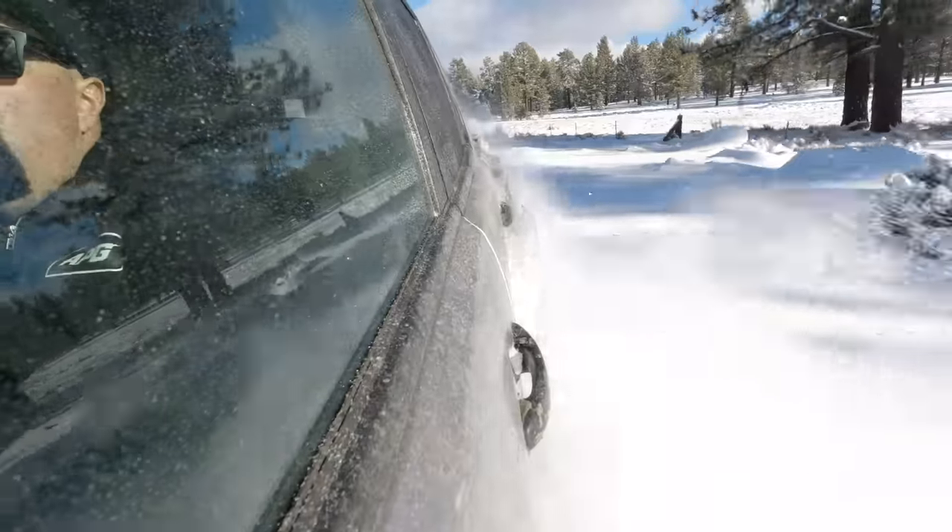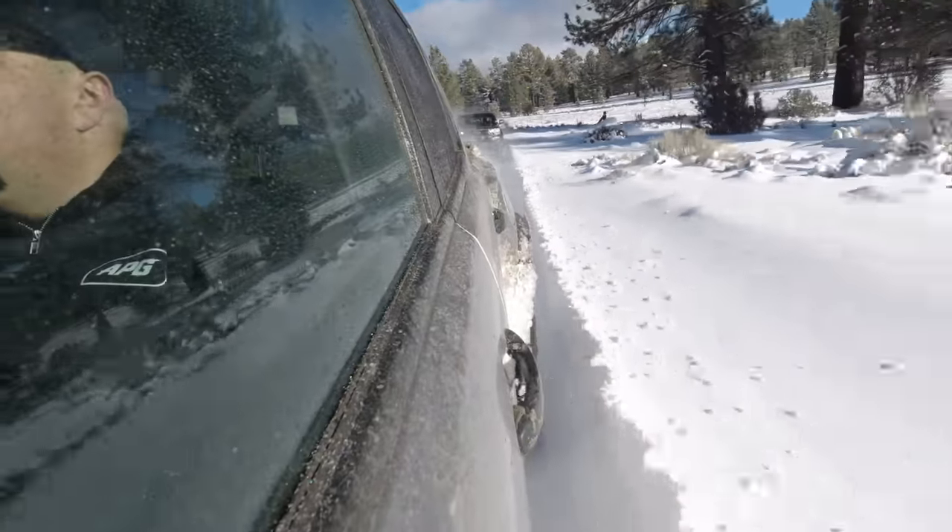So far, we've gone over the gear you want to bring with you, how to read the snow you're driving on, the tires you have on your vehicle, and how to air those tires up. The last topic I want to go over is your driving technique while off-roading through snow. A lot of first-timers will come out and play in the snow and learn very quickly that their normal off-roading style does not apply out here. There are a couple of adjustments you'll need to make to get through the trail without any incident.